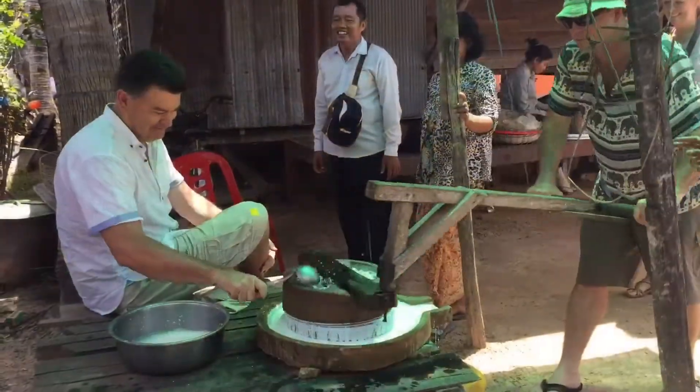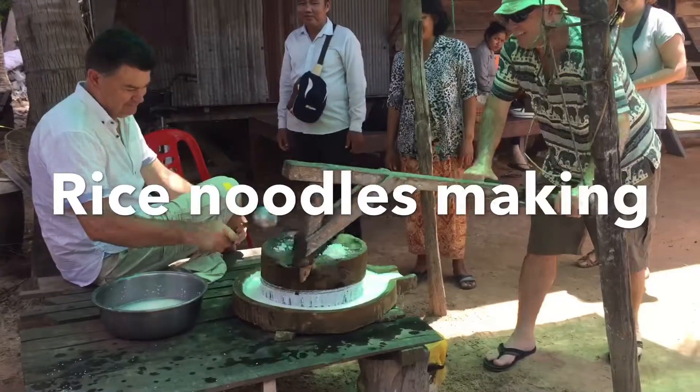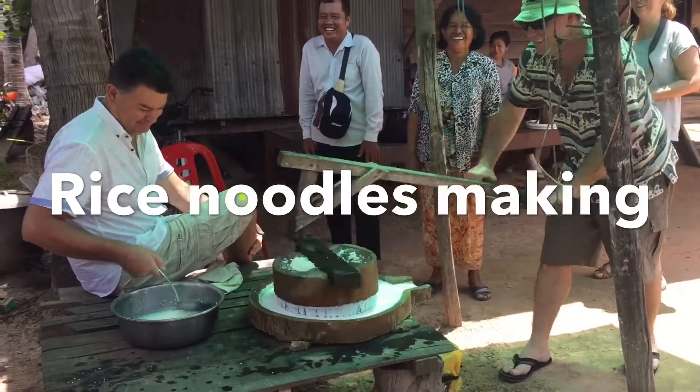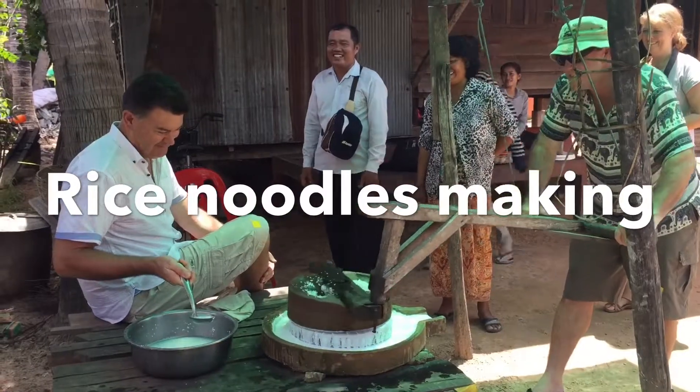I need water. Yay! This is the Australian people working.